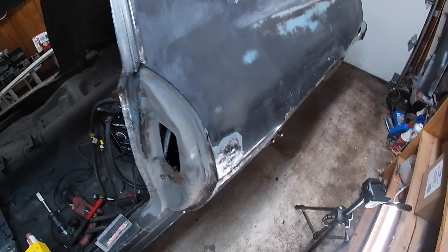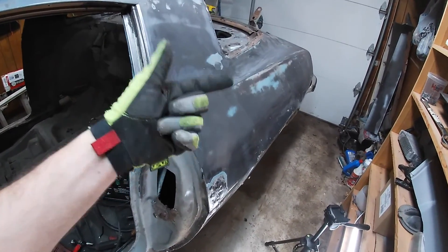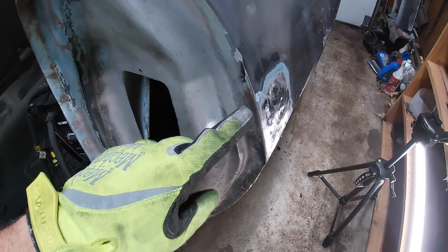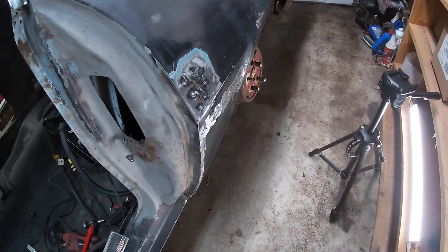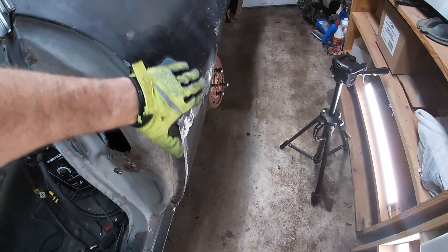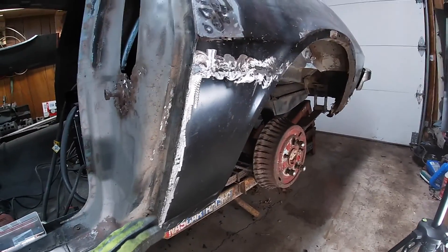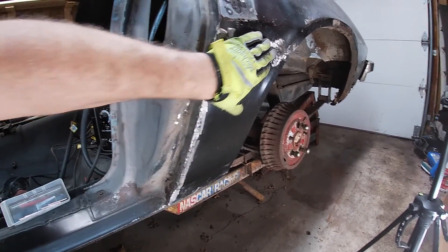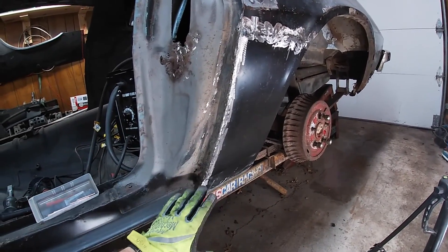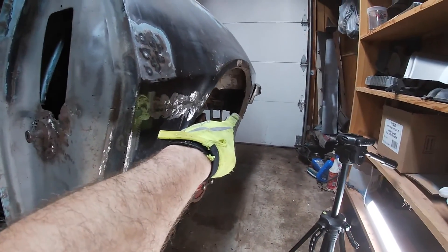All right, we have hammered everything back down, dollied it back down to where it should be. So we are looking really good. That just needs a coat of body filler when we get to it and it will be perfect. So now what we're going to do is we're going to do a little bit of welding here and finish off all of this little patch panel, and then we'll end up moving on to that back area.